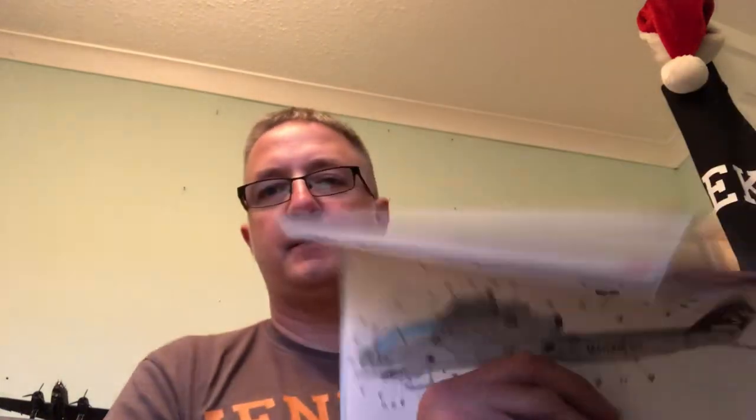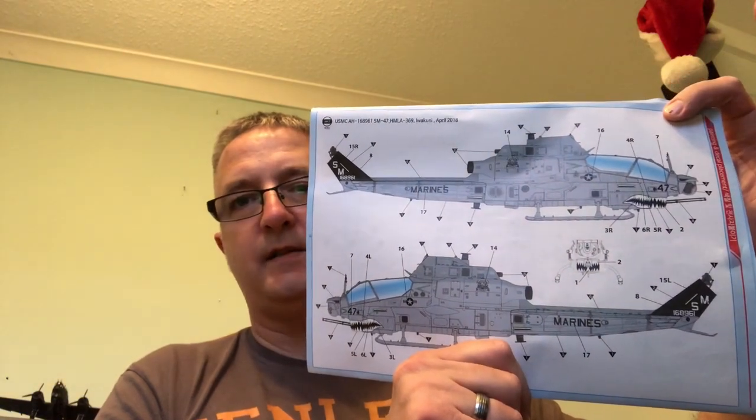Hello again, part six of the build and we've started deckling. When I mean deckling, I've done the main decals — the shark mouth — and that's it. There aren't many decals because of the scheme I'm doing. You've got the colour callouts and the decal placements, and there are one, two, three... twelve decals on each side — that's all there is.